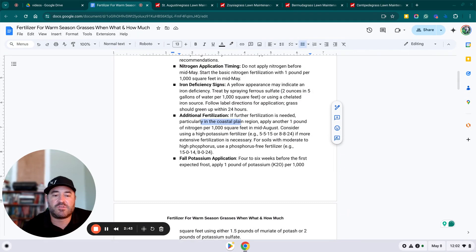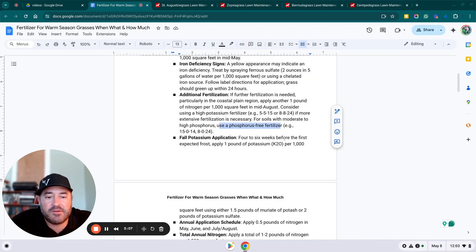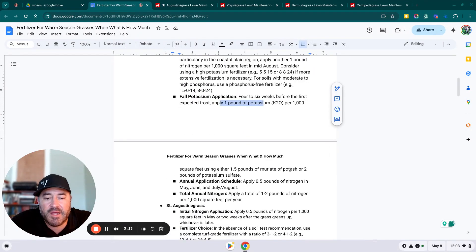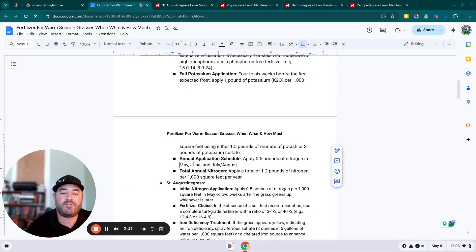For soils with moderate to high phosphorus, they say to use a phosphorus-free fertilizer. I would suggest using a phosphorus-free fertilizer — don't use phosphorus unless a soil test says you need it. For fall potassium application, put down a 15-0-14 or 8-0-24 four to six weeks before the first expected frost: one pound of potassium from either muriate of potash or sulfate of potash. Here's our annual schedule: we put a half pound of nitrogen down in May, June, and July–August, or one pound in May and one in July–August for two pounds total.